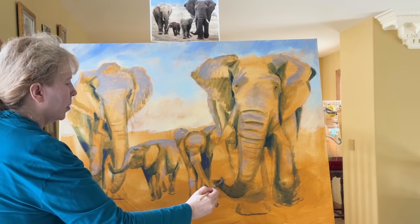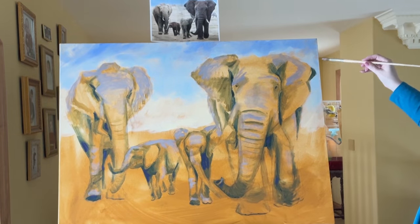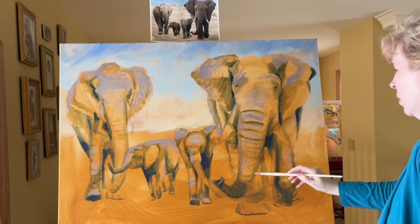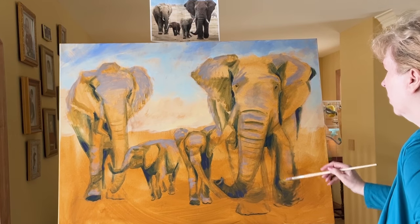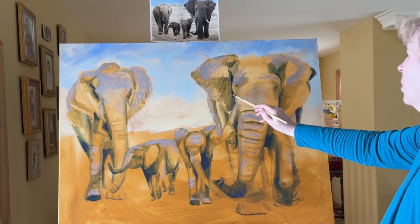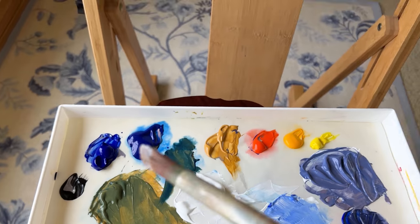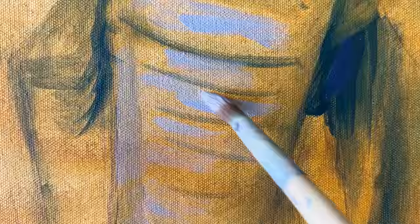Getting these initial light colors on is exciting. Once that sky is in, it kind of sets the tone of where the painting is going to go. I want to keep that sky as light as I can so the elephants will have a lot of contrast with it. Stepping back periodically to check the colors and make sure everything is looking correct.